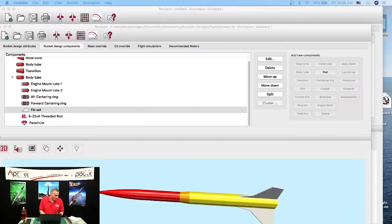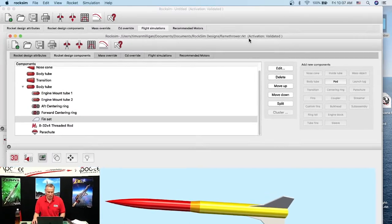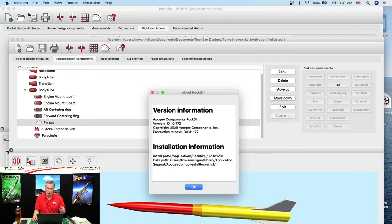Let me show you what's going on. I've got three versions of RockSim running on my computer screen. I've got this one right here which is RockSim Build 10.1.